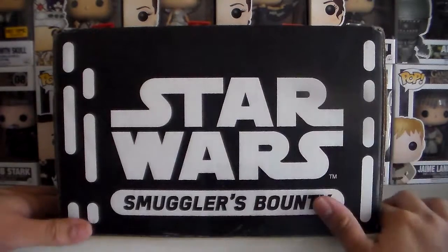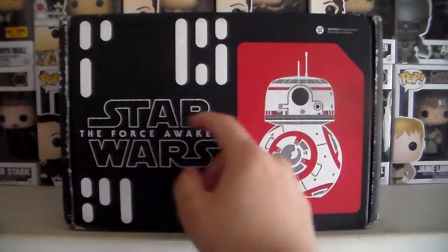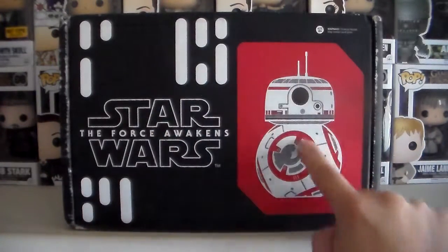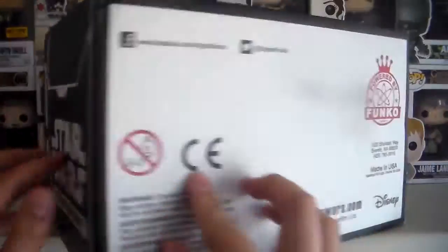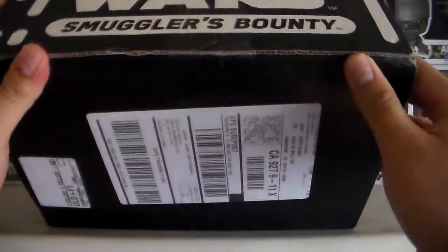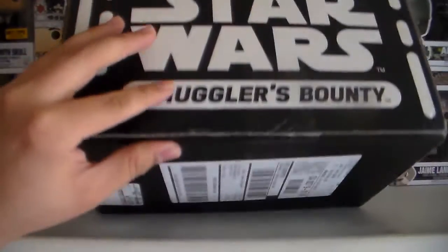They guarantee you're going to get stuff inside that's worth more than 50 dollars. This is the top of the box — in my first box I got a Kylo Ren, and in this one we have BB-8. The box seems to be the same as the first one, other than BB-8 of course.